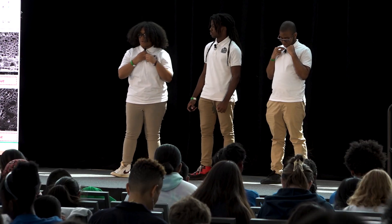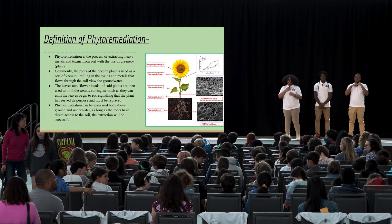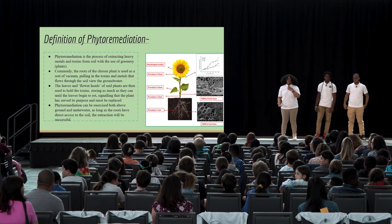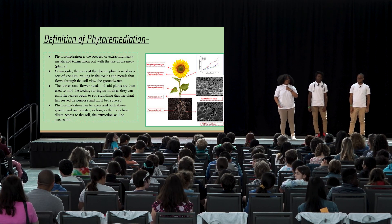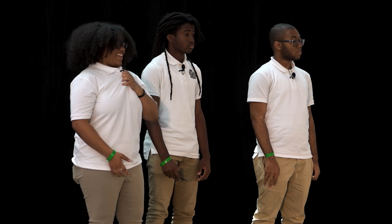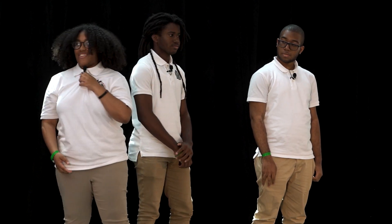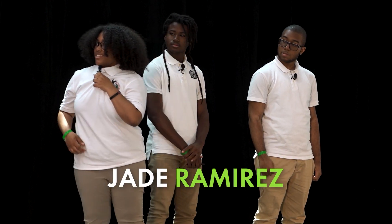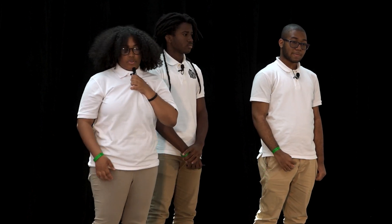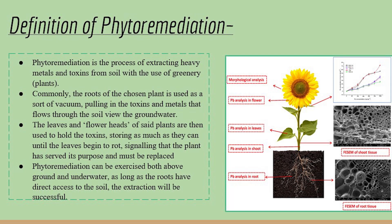A lot of you might be wondering, what is phytoremediation? By a show of hands, how many of you can guess what phytoremediation is? Not a lot — I see only about one to three hands. So the definition of phytoremediation is a process of extracting heavy metals and toxins from soil with the use of greenery plants. Some plants actually have the ability to extract contaminants from soil and water.